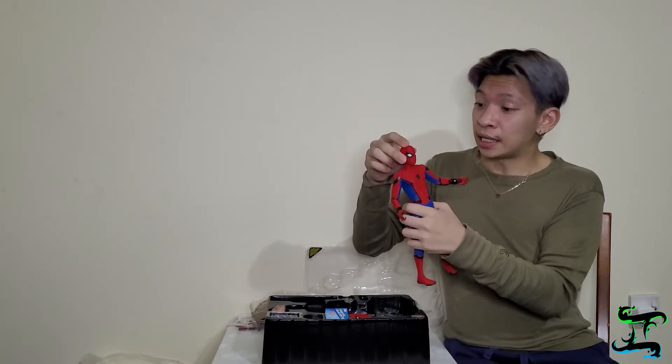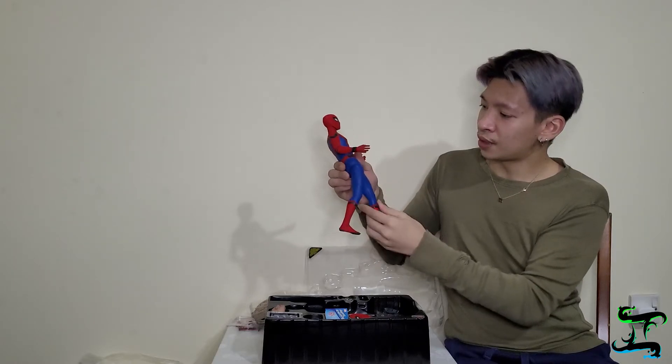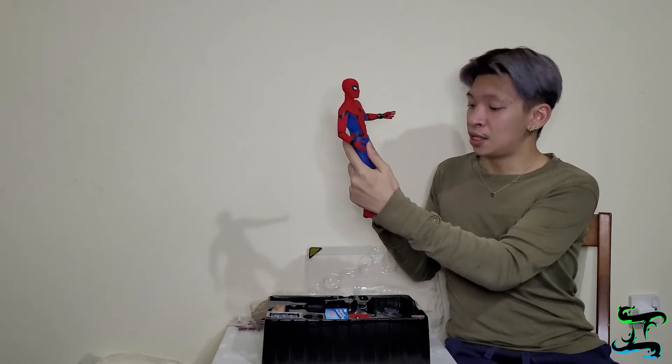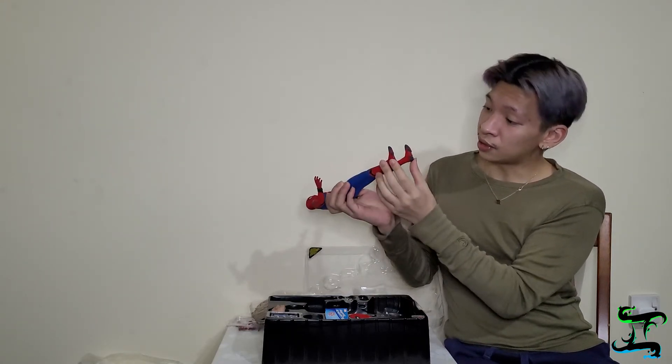You can move him around and change his hands — just pull the hand out and attach a new one, it's that easy. The costume details are really nice; if you feel the material it's like an actual suit, similar to a cosplay outfit. His legs can bend and move too, which is great. I think I can do some photo shoots with Spider-Man later. The bottom looks like he's wearing shoes. This is a 1:6 scale figure and it looks really good.